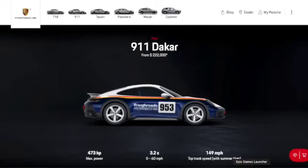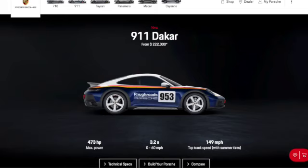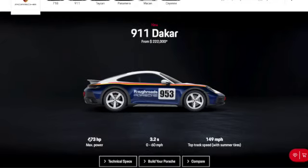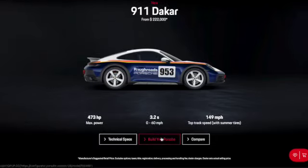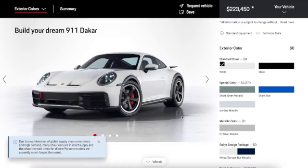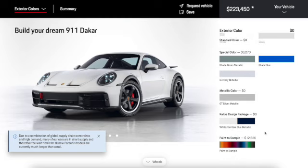Hello everybody, hope you guys are having a great day. Today's video will be customizing the brand new 911 Dakar, which is pretty pricey. For specifications we have 473 horsepower, a top speed of 149 with summer tires, and 0 to 60 in 3.2 seconds, which is pretty good. Let's go ahead and start configuring this car — it starts off all white.